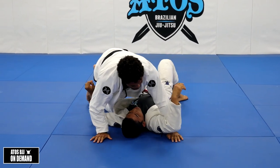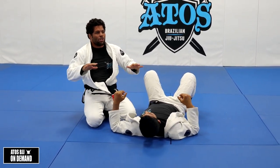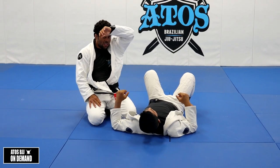Don't try to mount right away after your pass because he's still fresh. Make sure you slow him down first.